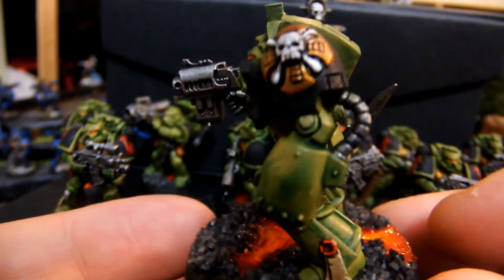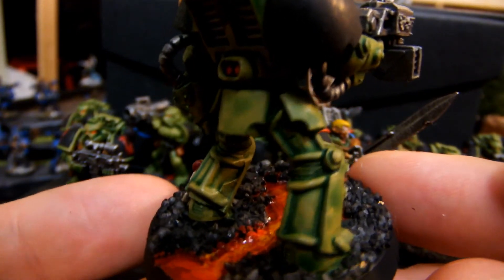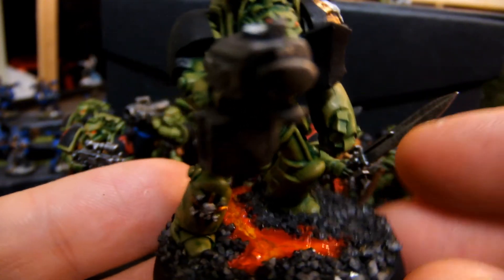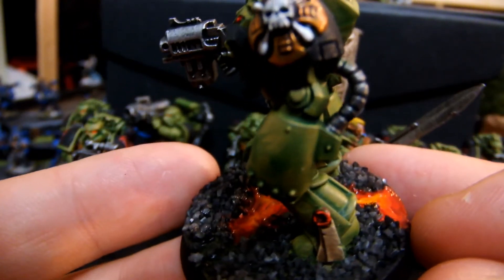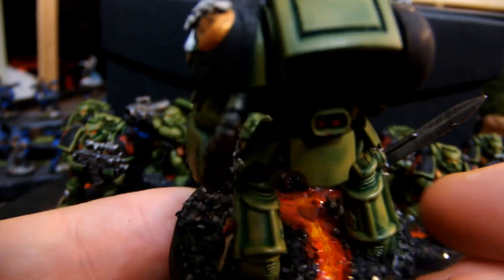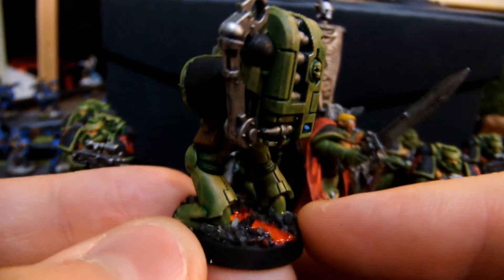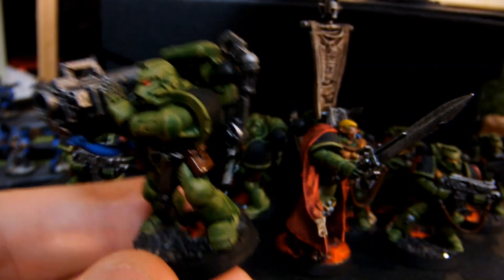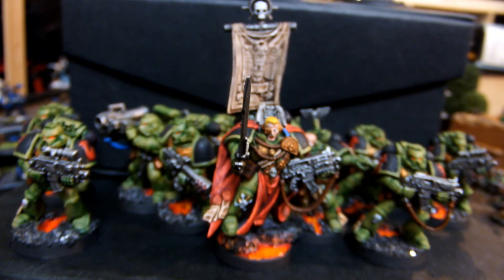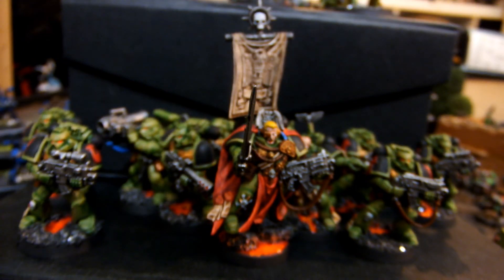If you want us to paint up some models for you guys, we are a commissioned painting service running out of Toronto, Canada, and our email is powerrangerpainting@hotmail.com - the Power Ranger is spelt like our YouTube username. Also don't forget to subscribe, like the video, and if you have anything you want painted, please contact us and we'll do it for a fair price. Thank you guys for watching - and if you're the son or nephew, enjoy your armies and have fun playing with them. Have a great day!